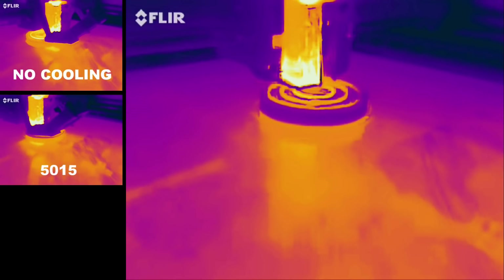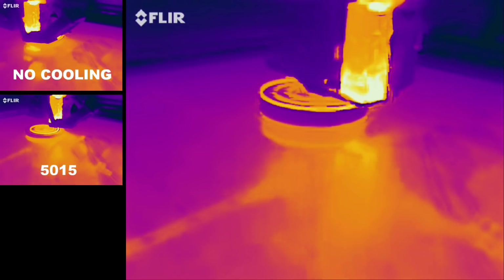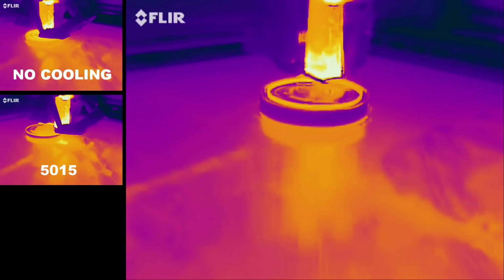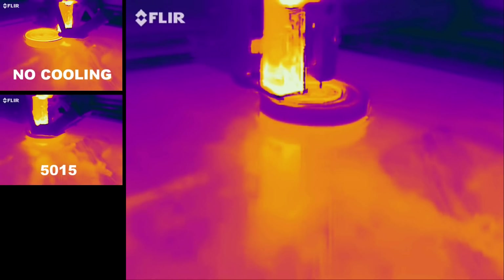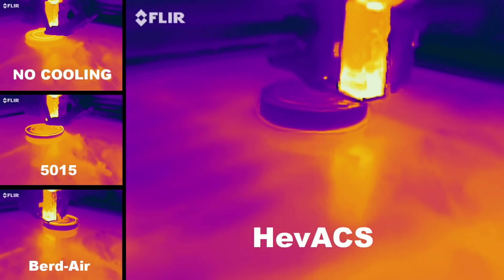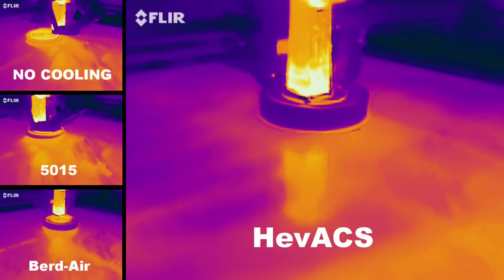Now this is the same print, same part, just swapping the cooling system for the BirdAir system. The part is completely purple because it had time to cool during the installation. Now we see that the BirdAir shows a lot more purple in the middle — as it comes back to perform a second layer, the middle is almost purple. And now this is the EVAX with the two big 150 CFM fans blowing at the print. Definitely, there is time for that system to cool off the previous layer before putting down another one.